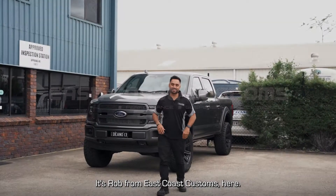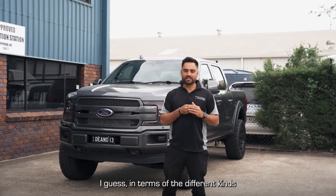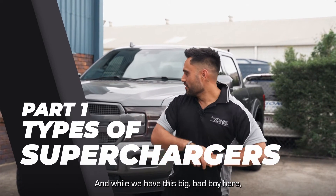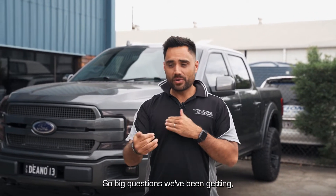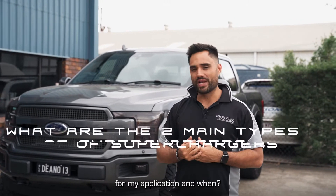Hey, what's happening guys? It's Rob from East Coast Customs here. Thought we'd film a quick video for you guys today. We've been getting a lot of questions on the phone lately in terms of the different kinds of superchargers that are available and what type of supercharger is going to be best for my application. The big question we're getting is: what are the two main types of superchargers and what's going to be better for my application and when?